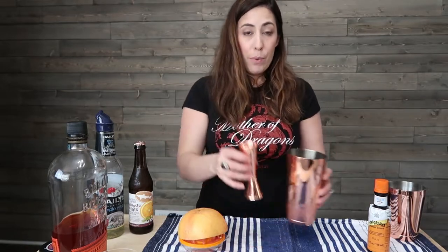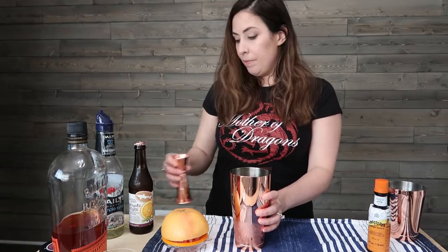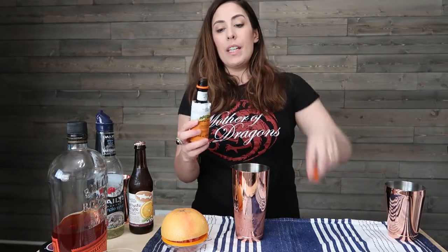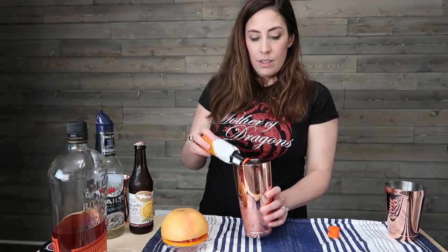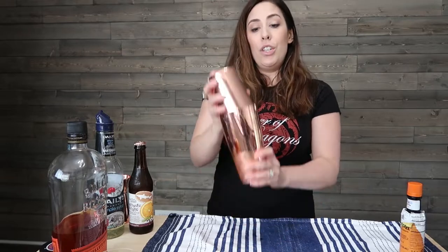I'm going to squeeze my grapefruit juice — I want about three ounces. This is the first two, and then I want one more. I'm going to pour that third ounce in, and then I'm going to add about five drops of orange bitters. This just gives it a teeny bit of citrus and bitter flavor. Then I'm going to pop my shaker top on and give it a shake.